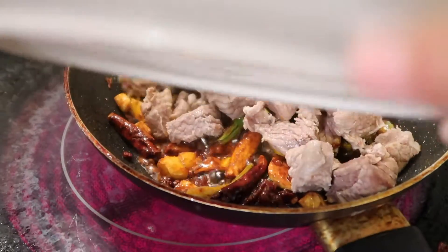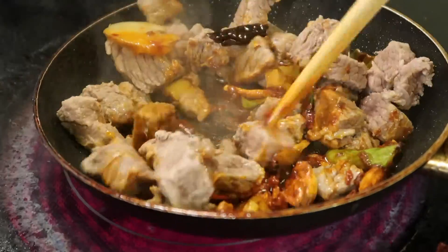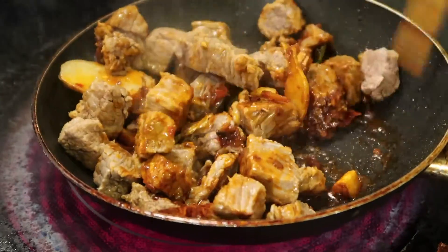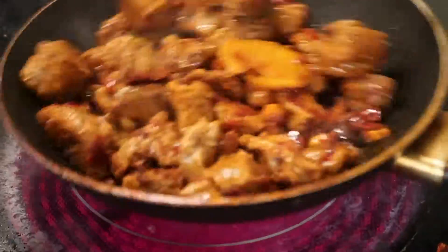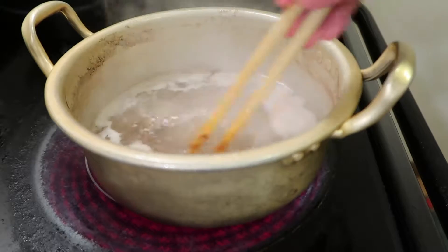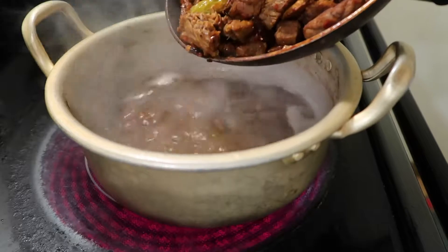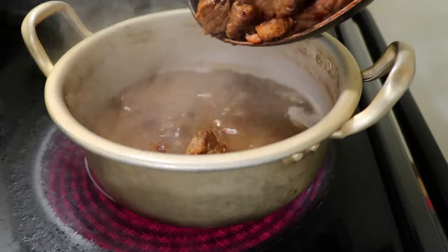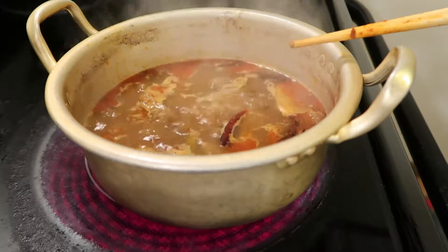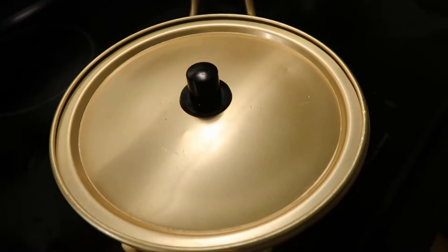Put in the blanched beef and cook over medium heat until the beef is slightly browned — about 3 minutes. Take out the broth from the refrigerator and bring to a boil, then turn the heat to low and simmer with the lid on for half an hour until the beef is tender.